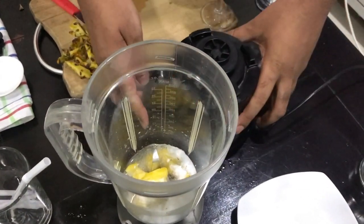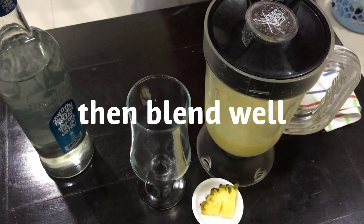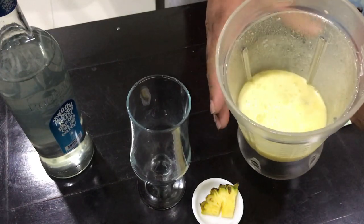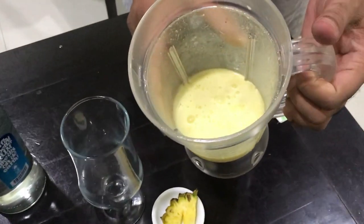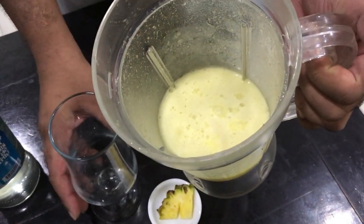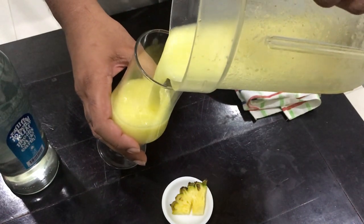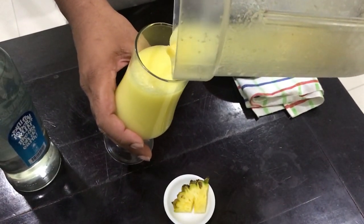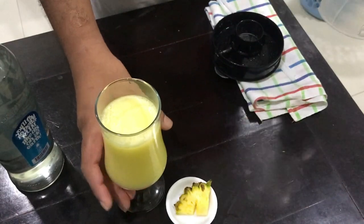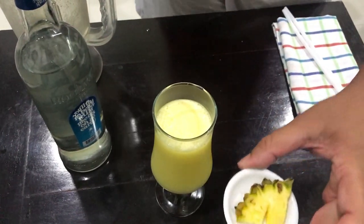Now, we are going to put the ice on it. We are going to blend the ingredients in the blender. We are going to make a rich form. We will need a little garnish with pineapple slices.